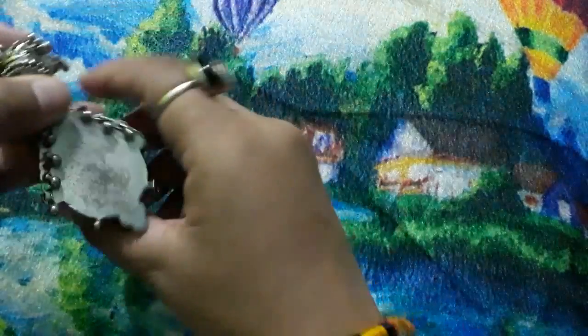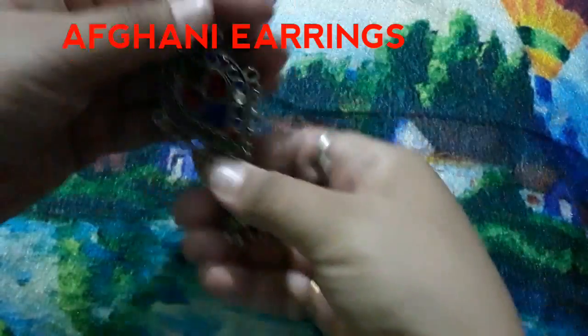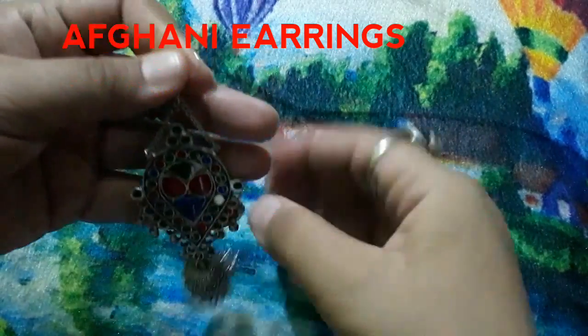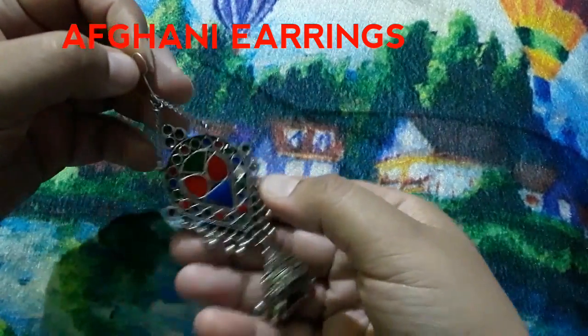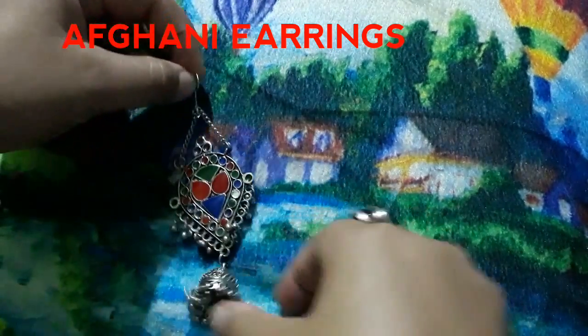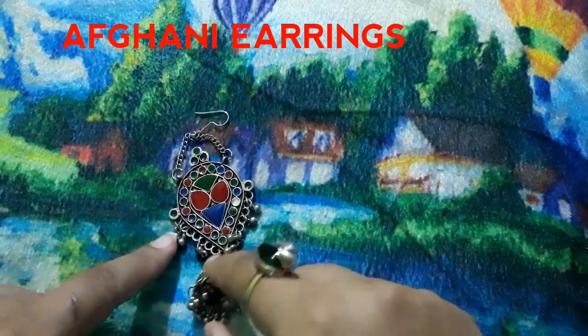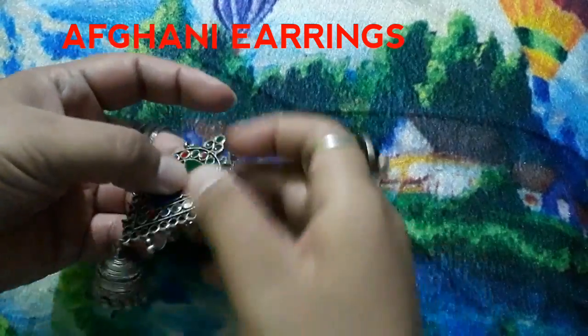First of all, this is your Afghani jewelry. It is very beautiful. You can pair it with Indo-western outfits — it looks amazing. It looks like a chain and it looks very pretty. You can pair it with jeans and a kurti or top.